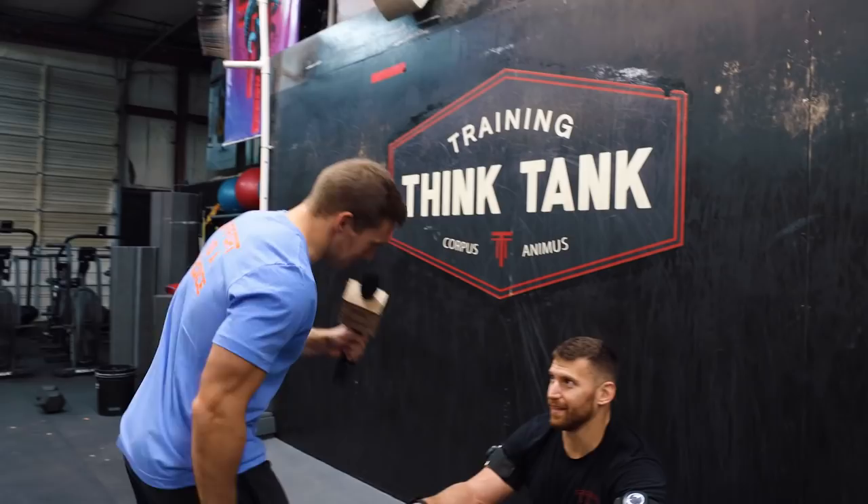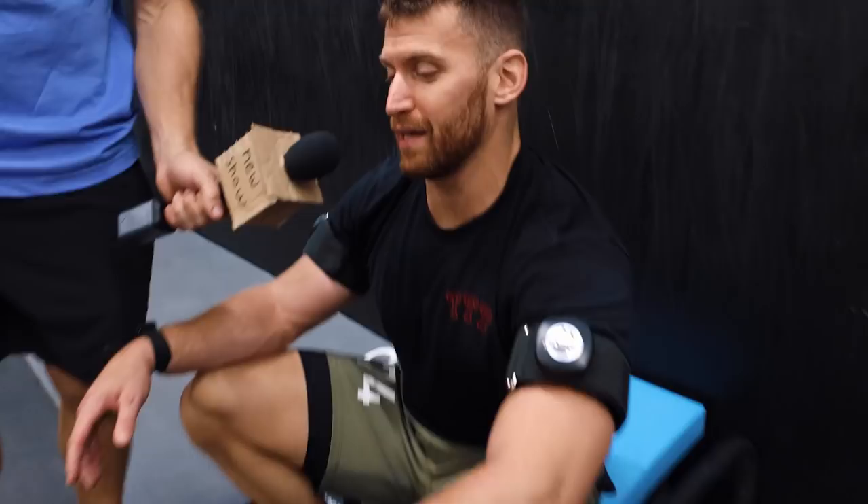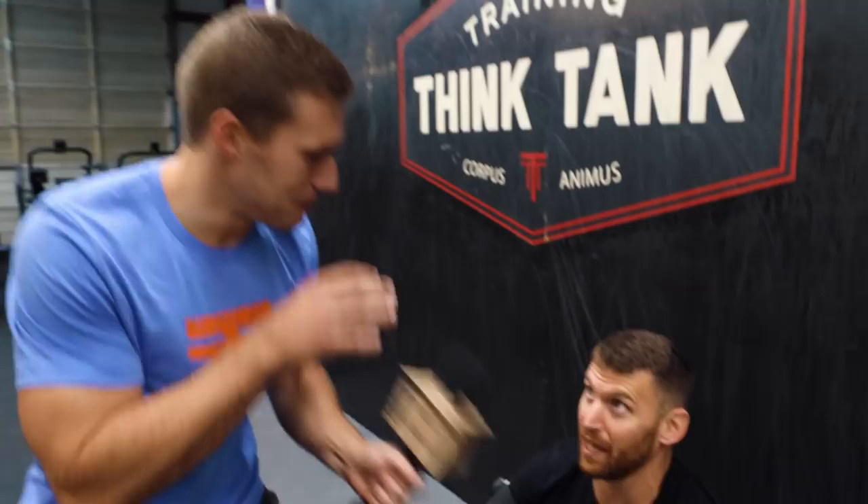We see Kyle Ruth over here with something on his arms. I've got some Bluetooth BFR cuffs. And what kind of protocols are you doing with them right now? Basically a max rep minus one or two strict handstand push-up, and then two minutes of rest between with my cuffs at about 50% of the max occlusion pressure. It's complicated, but basically I'm cutting off blood flow between sets.